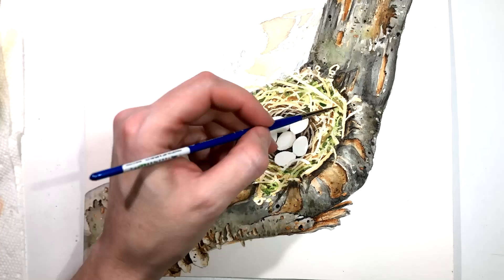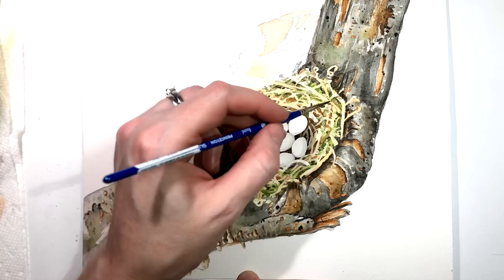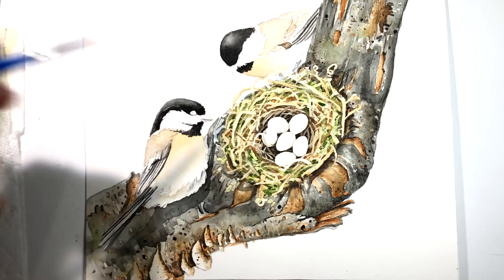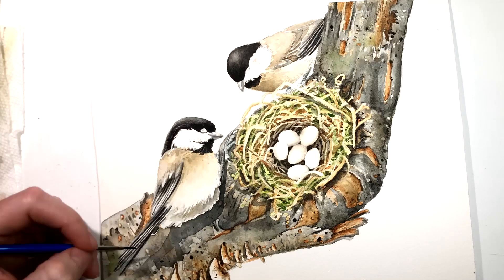Now this painting is not a course. However, I do have a couple of chickadee courses that I teach in my academy. This painting I made for those who want to collect my art. You could be the one and only proud owner of the original, or a collector of one of the 20 limited edition fine art prints that I hand make myself in my little studio.